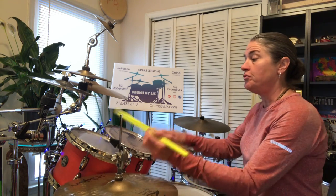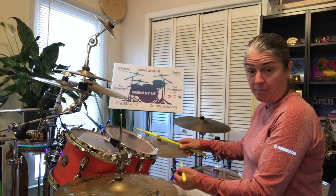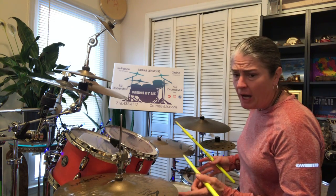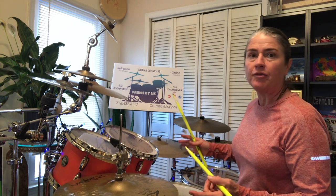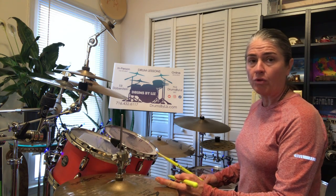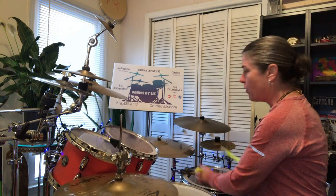So: three and ah, two E and ah, bass, left, right, bass — bass, left, right, bass is three, E, and ah, three, E and ah, and then come back to four, E and ah. If you can get your hi-hat in there, don't sweat it if you don't. Hi-hat adds a nice component to work through all of this.